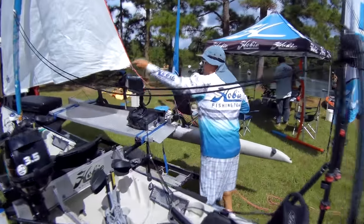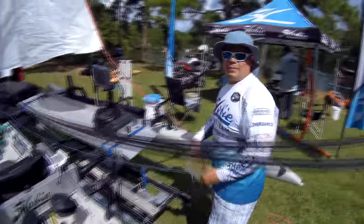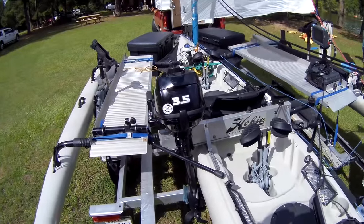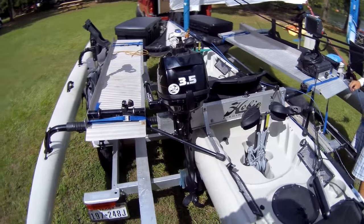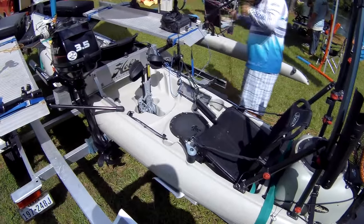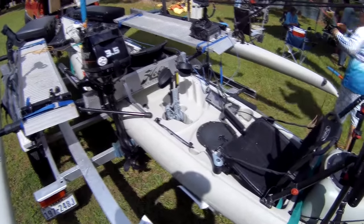That is one heck of a setup. This is Victor's boat. Victor's on the Hobie Pro Staff. This is the first tandem island that I've seen rigged like this. He's got everything including the kitchen sink on it, and he's got some really cool ideas that I wanted to share with you guys.